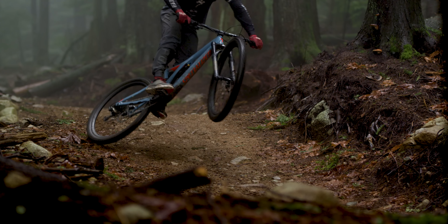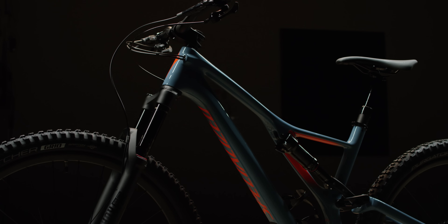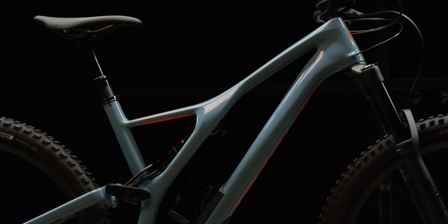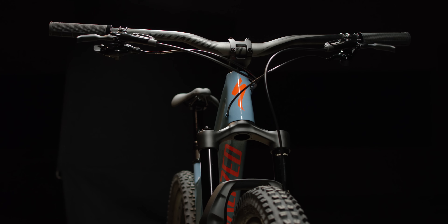The Stump Jumper was built for the riders that pioneered mountain biking. While terrain and riding styles evolved, the Stump Jumper leads progression. A team of riders, engineers, and suspension experts scrutinized every detail to make a bike that descends with precision and confidence and is equally suited to pedal back to the top.